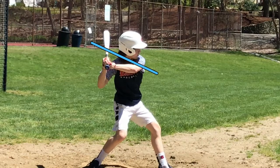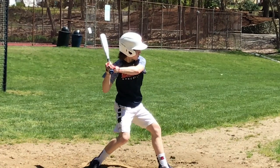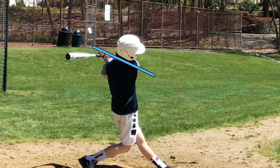All right, Tyler, that's going to be it for today. I'd like to see you work on that shoulder tilt when that front heel hits the ground, like we did today. So we're going to push play, pause — the shoulder needs to be this way — and then play. I like the way you're working at it, Tyler. I like your swing. Let's work on that one. Shoot me another video and we'll talk about it.